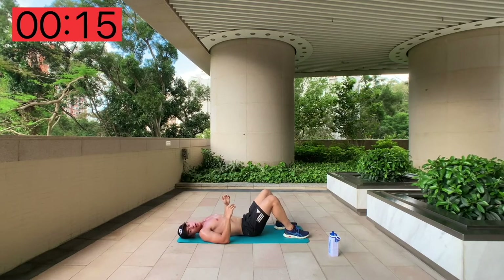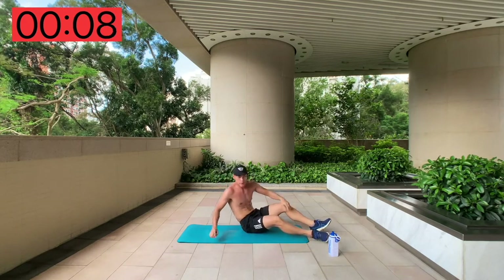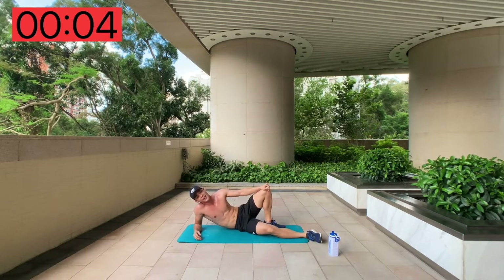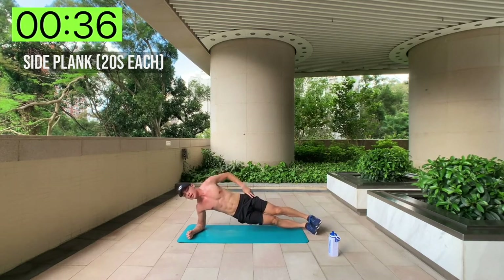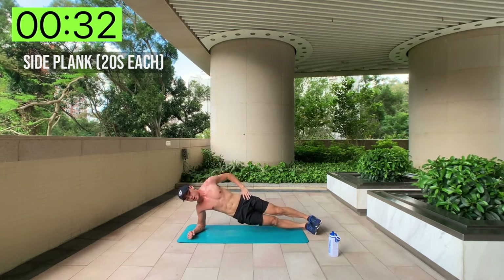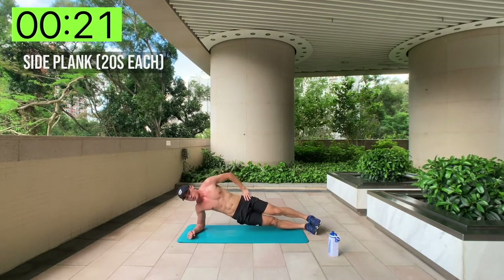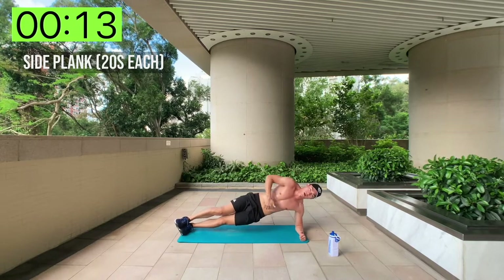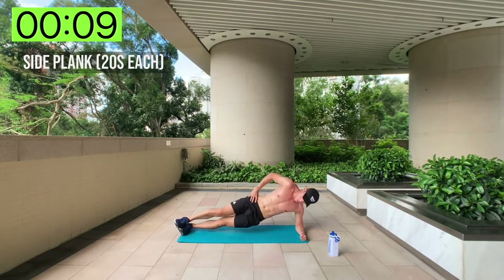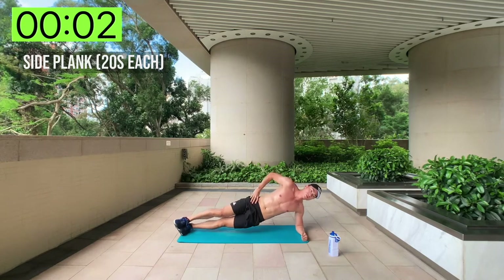Side plank, 20 seconds each side. Starting on my right side now, then going over to the left. Three, two, one — and up! Stay in position, do some pulses if you want. Change as fast as you can to get an even workout between both sides. Good posture — and done.